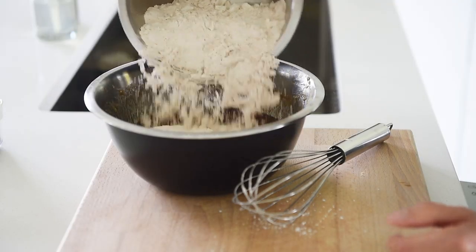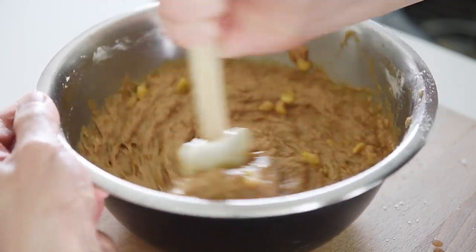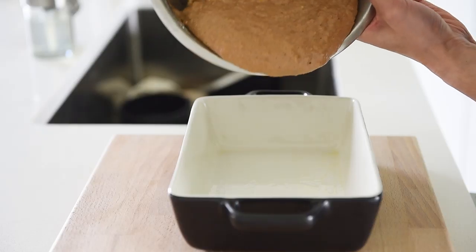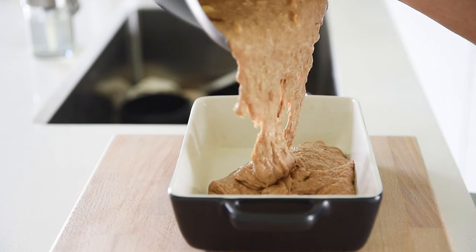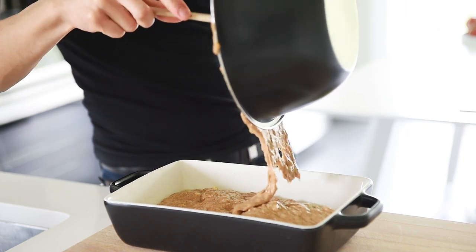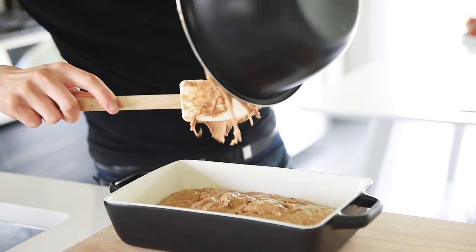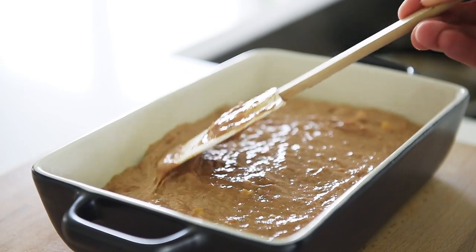Mix and combine your dry and wet ingredients. Grease your baking pan with some coconut oil, then pour in the batter. Smooth out your batter with a spatula.